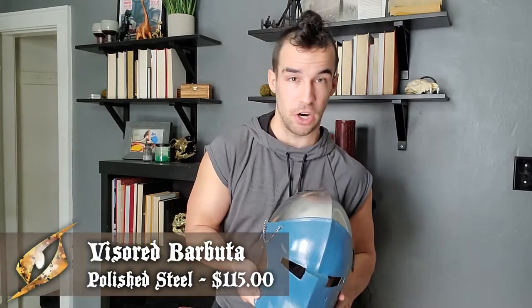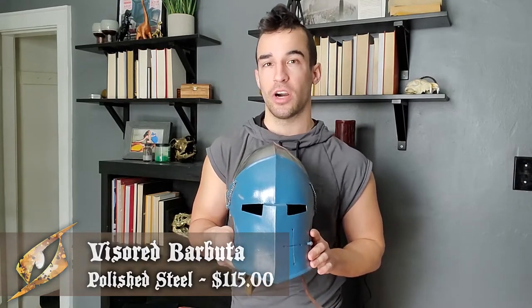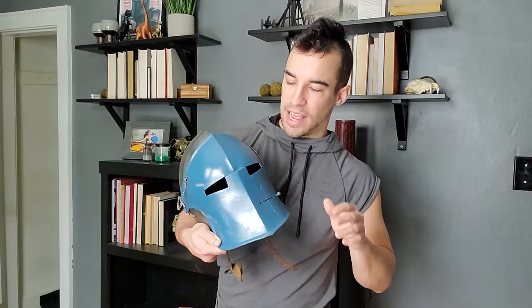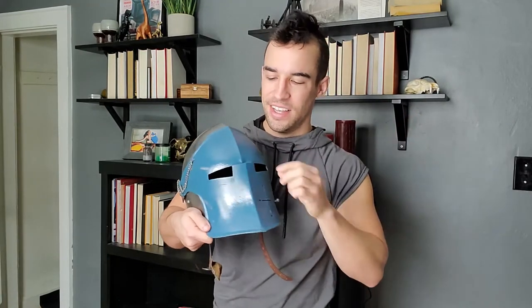Alright, so here I got the Visor Barbuta Helmet from Epic Armory. It runs for about $115, so it's a pretty good starter helmet for those who are trying to get into metal headwear or just trying to protect themselves on a budget. As far as budget helmets go, this is a pretty good place to start. It's wildly versatile — you can see that I painted my front visor plate blue.